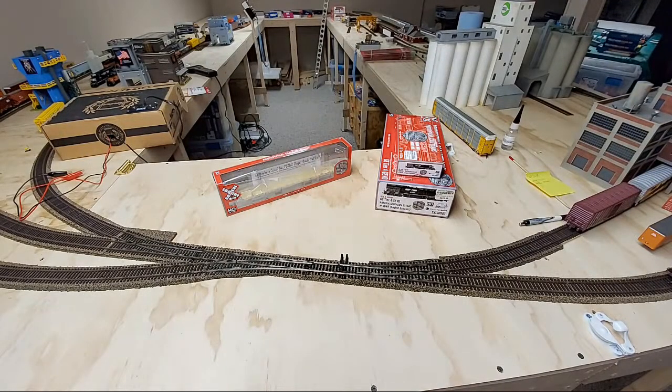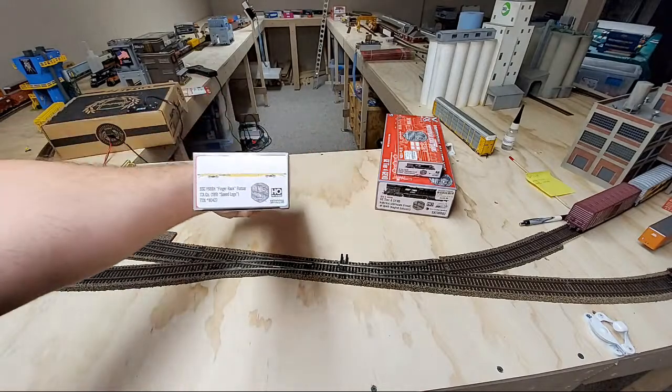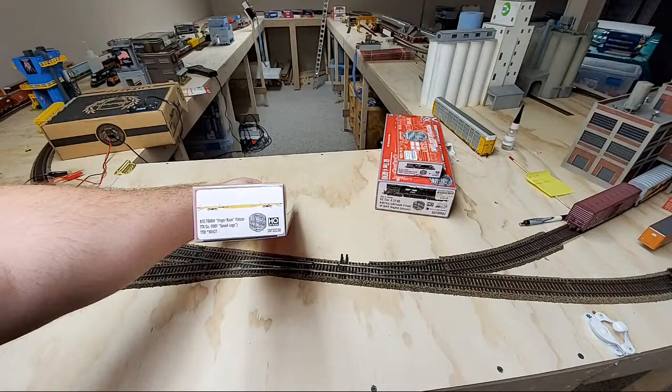Alright, I apologize again for the confusion. I'm still getting the hang of this go live thing and still working at it. So we're going to start off here. We've got a couple things to review. First of all, we've got our Skeletrains Finger Rack flat car here. These are available at Hiawatha Hobbies and many other leading retailers.